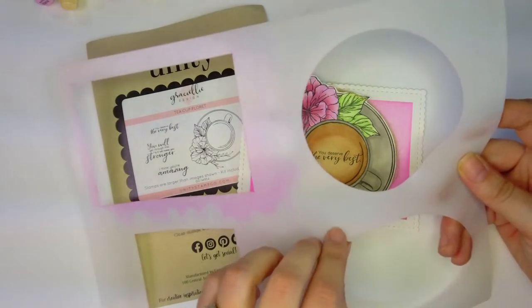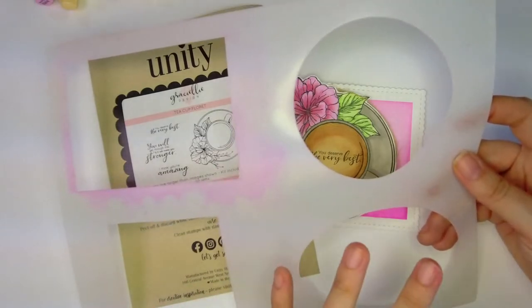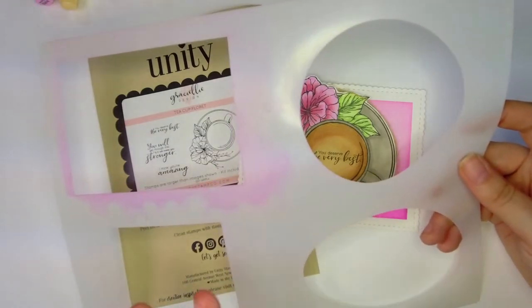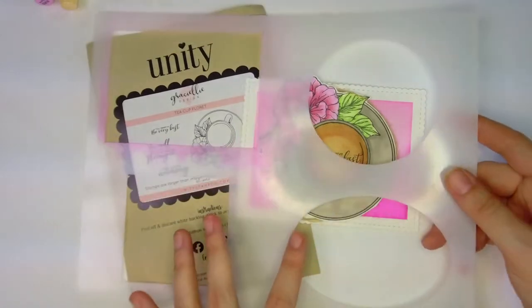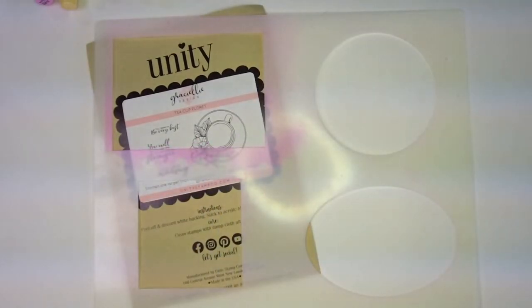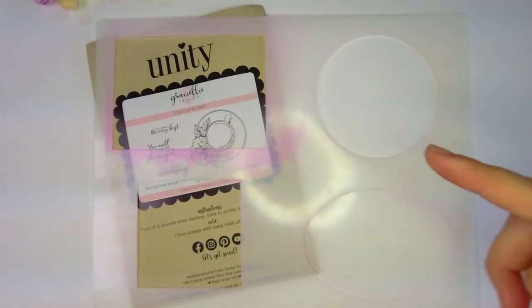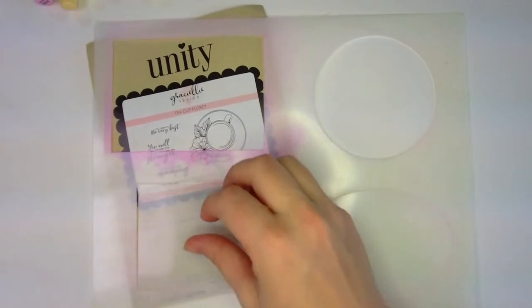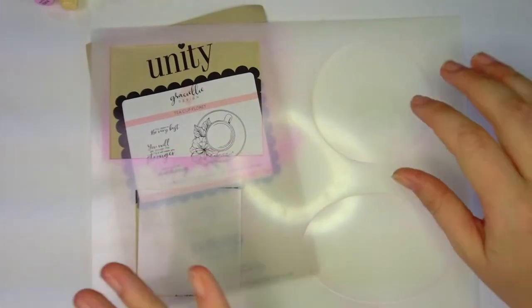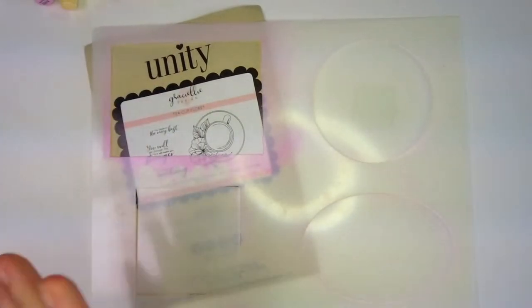Anytime you would think, 'Oh, I need to create a mask to do this technique for ink blending,' you don't have to do that anymore — you can get this stencil. It comes like this, and then all of the little inserts you get as well, so it's eight in one. You can do the positive or the negative.